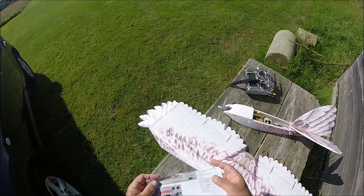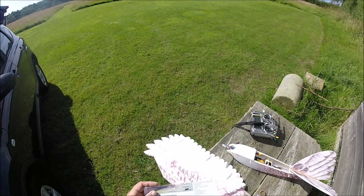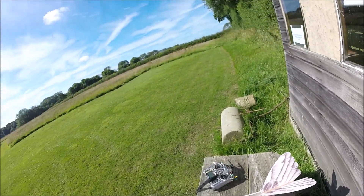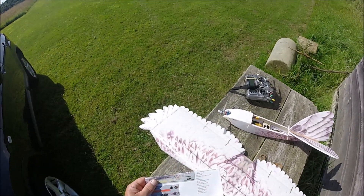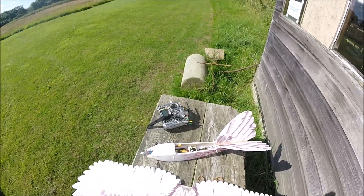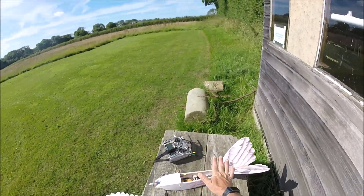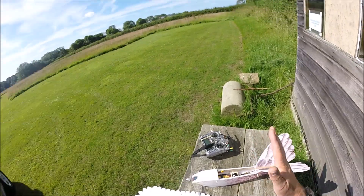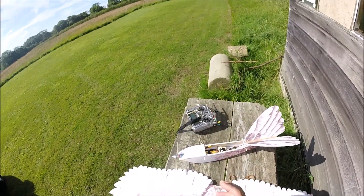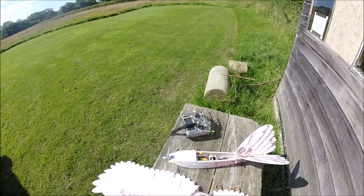I've actually got the 20 amp version in there. The battery recommended is a 3S 800 to 1500mAh — I've got a 3S 1250mAh battery. The C rating is not very high, something like 20C, but then again with this type of aircraft I'm not going to need to pull many amps. I'm not going to need to put it under any real stress.